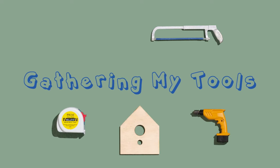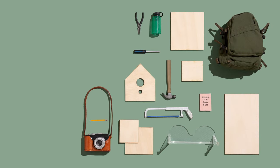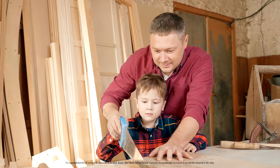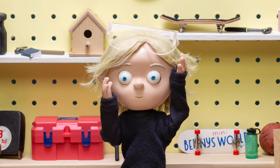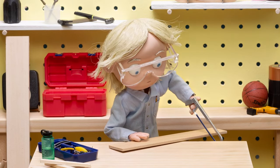Whenever I'm building, the first thing I do is gather my tools. Make sure to check with an adult before you use any tools because if not used properly, they can really hurt you. Safety is numero uno, which is why I always use safety glasses to protect my eyes, especially when I'm using tools.